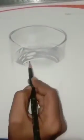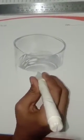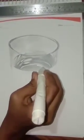I am using cotton here to blend. I have dirtied my cotton with graphite. You can also use that technique.